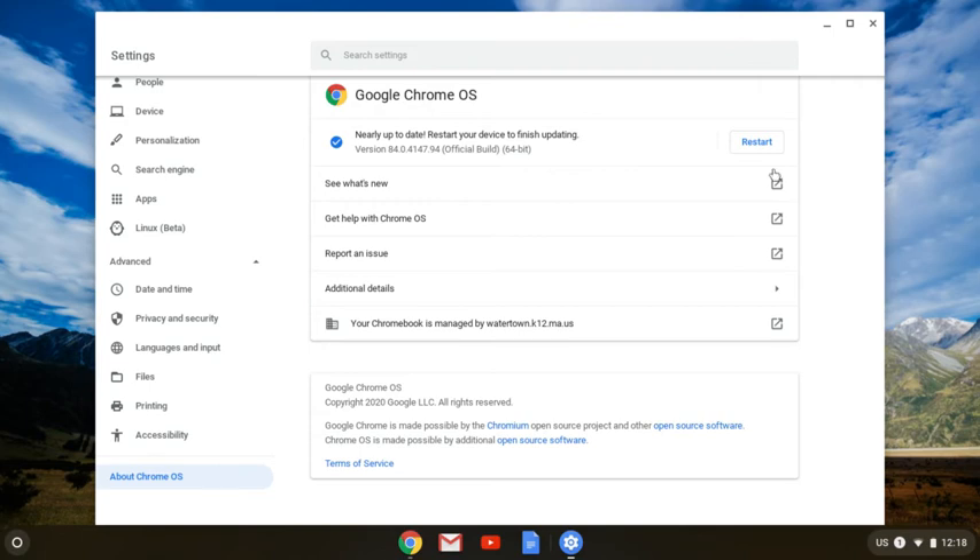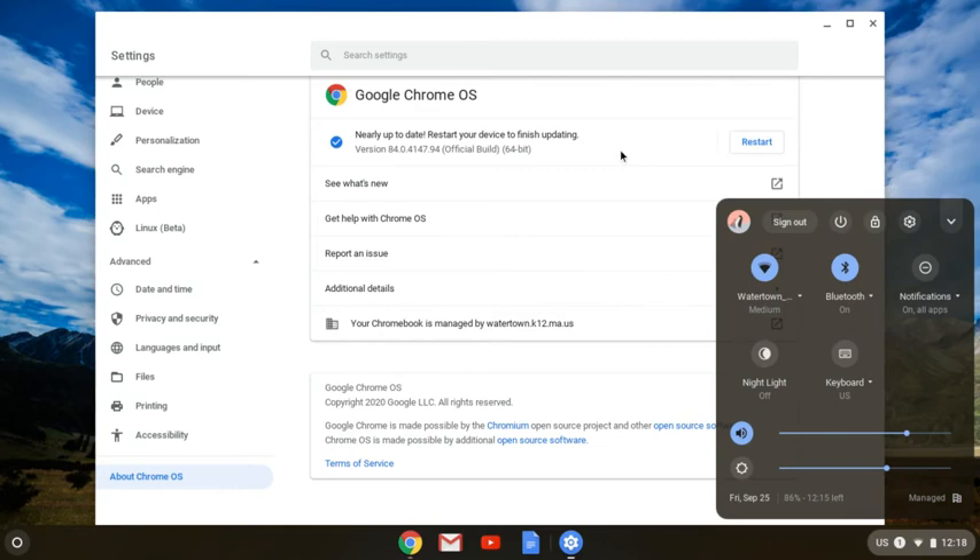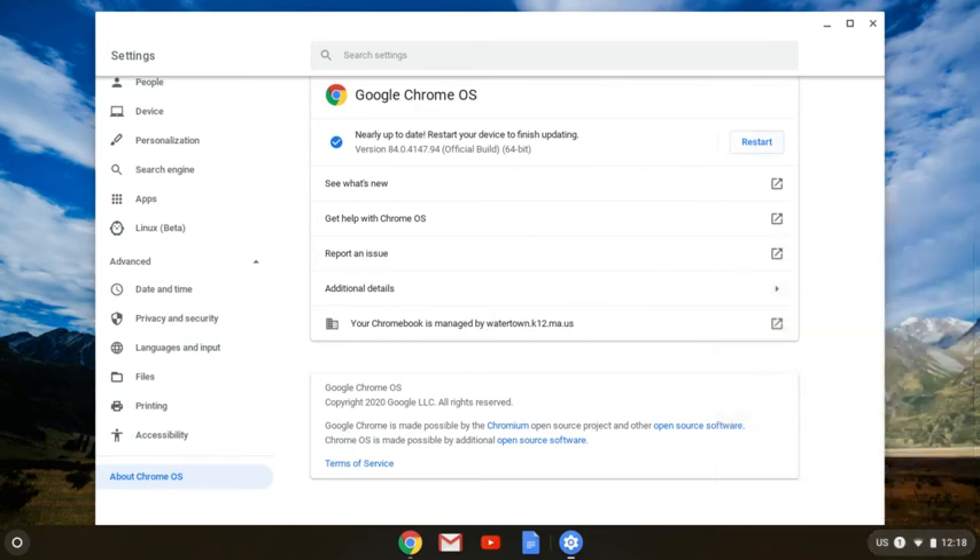So you might want to just keep coming back and checking as you're doing other things. Once it's ready, it should pop up with a Restart button, or you can always come down here and do a power down to restart your computer. I'm going to go ahead and hit Restart and let this one reboot.